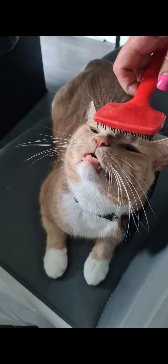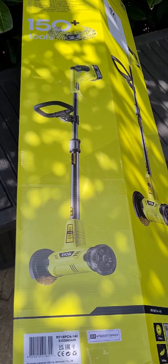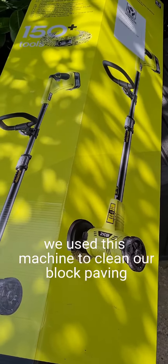My mom is going to show you a cool video. This is a Ryobi One Plus. We use this machine to clean our block paving.